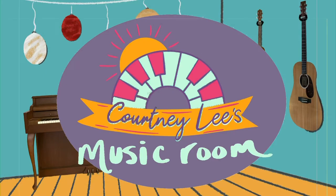It's me Courtney Lee and welcome to my music room. I'm so excited that you joined me today and I can't wait to show you a new instrument. Let's do it. Courtney Lee's Music Room.